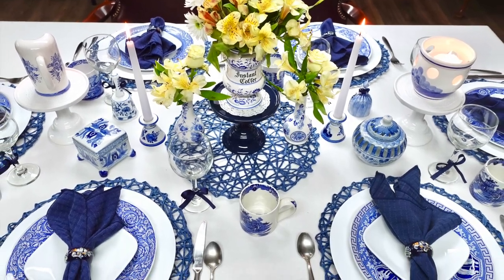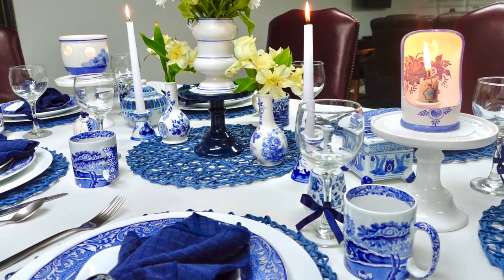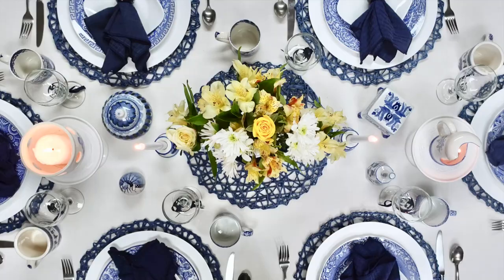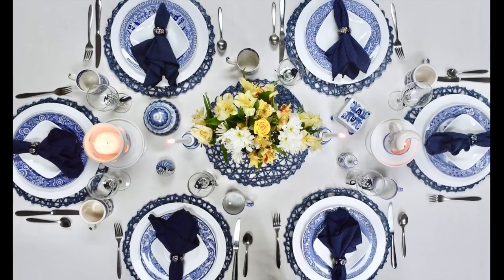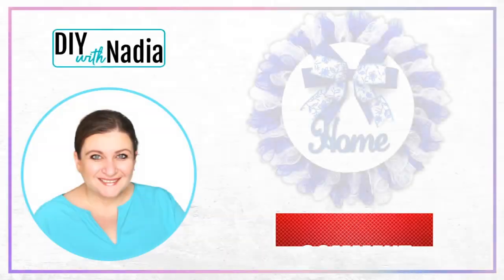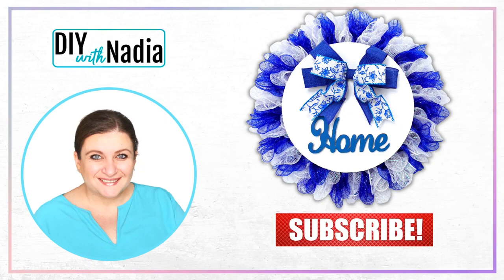Hello my sweet friends and welcome to DIY with Nadia. Today's wreath is inspired by my spode dishes and my spode tablescape. I will link a video of how I put this tablescape together in the description box below. Here is the wreath we are making — it is made out of Dollar Tree Deco mesh using the Nadia method. Let's get started.